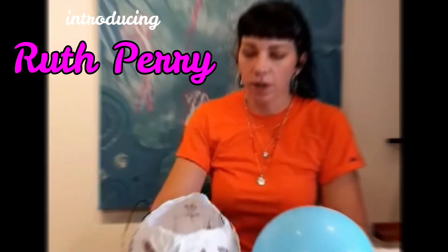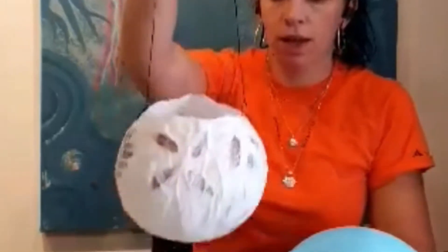Hi there, my name is Ruth and I'm here today to show you how to make a paper lantern.